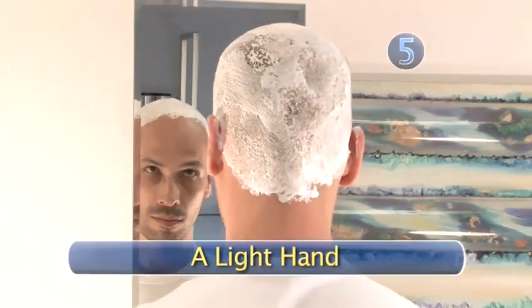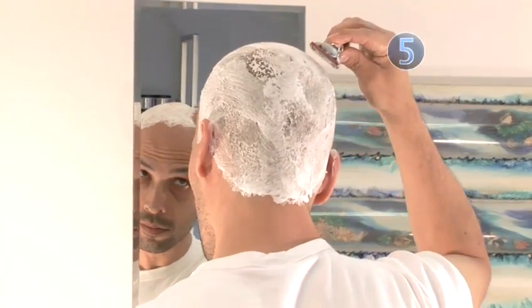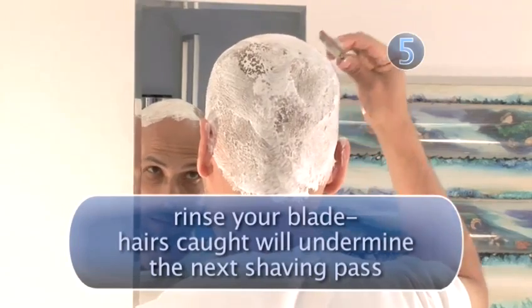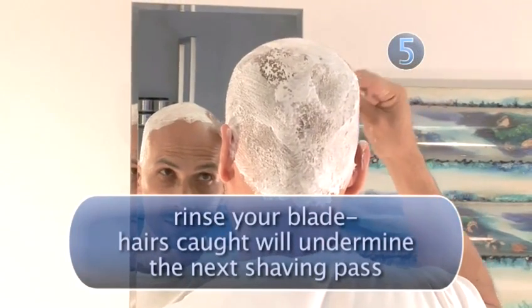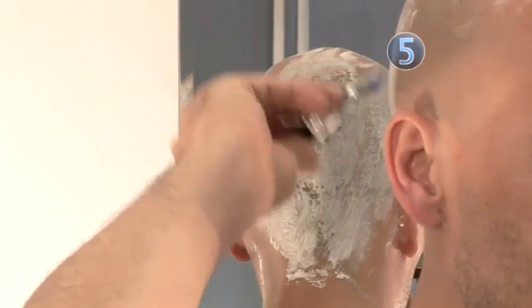Step 5: A Light Hand. Beginning at the top of your head, slowly shave with the grain, not against. Don't press down hard — keep the pressure light and easy. Your hand mirror will come in handy when it's time to shave the back of your head.